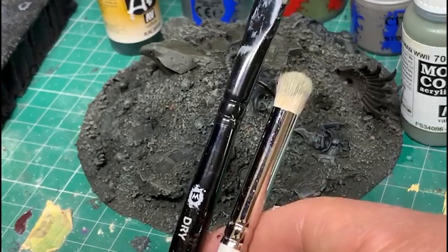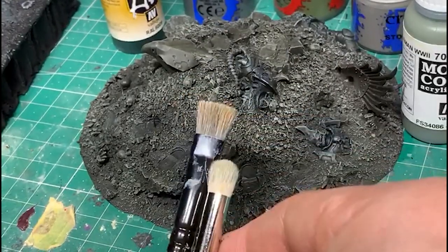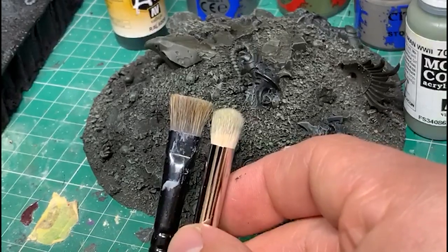I've got here a Games Workshop medium dry brush, which is probably what I would use before, and I picked the medium from Artis Opus because I thought that would be a fair comparison in terms of size.